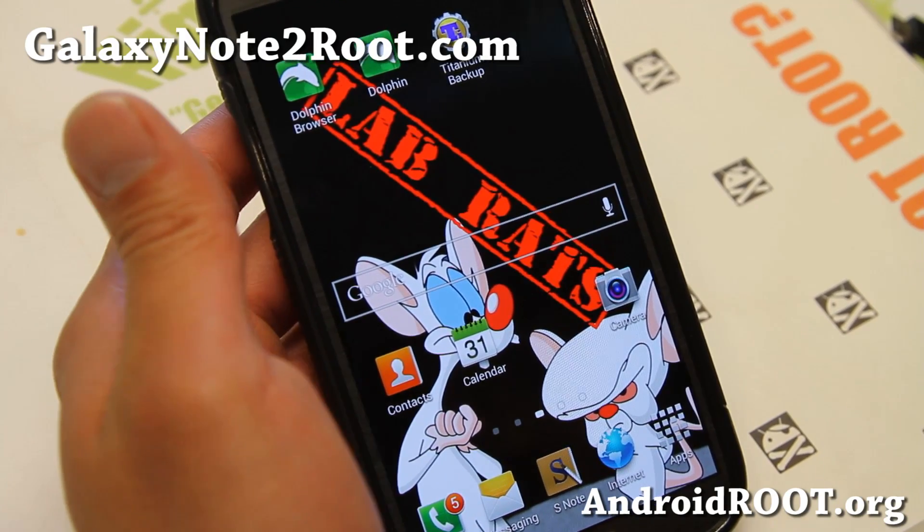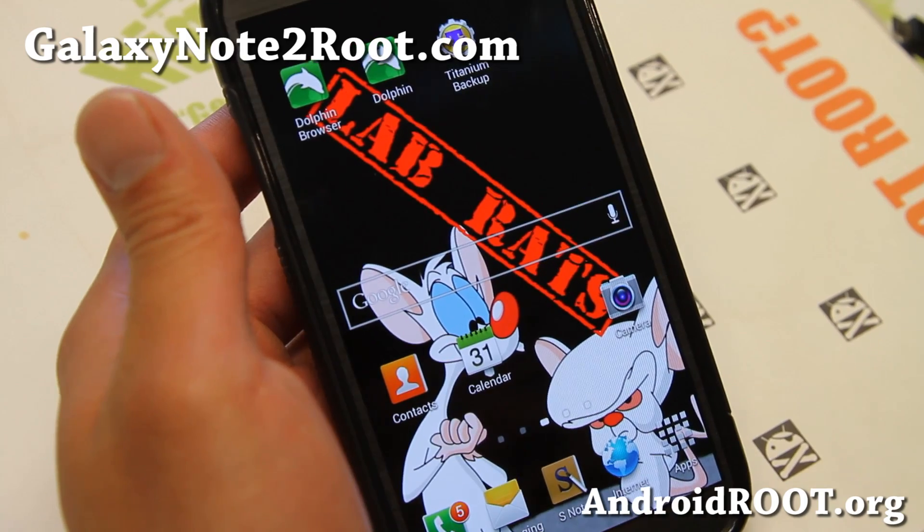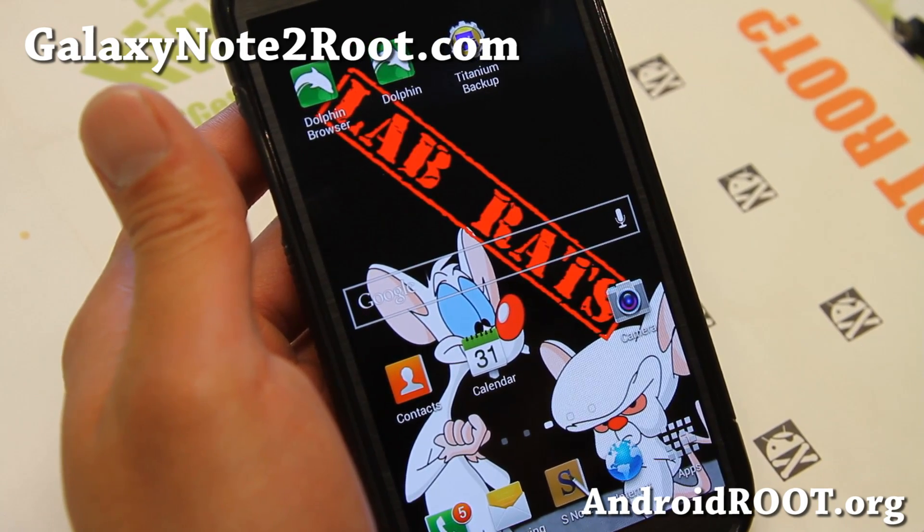Hi folks, Max from GalaxyNote2Root.com. I've got a quick ROM overview of Lab Rats ROM for your Sprint Galaxy Note 2 here.